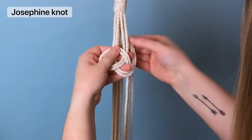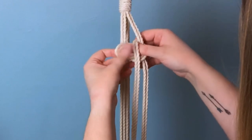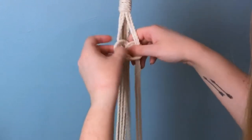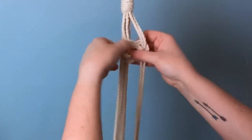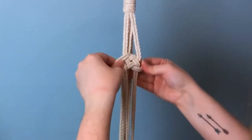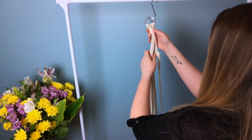Bring it over top of your tail ends and then up and behind your right side cords through the center, and then put your cords right through the middle. This is where that original loop is visually important. Once your strands are through, pull it right back up on the other side, and now just adjust it to have it situated nicely.